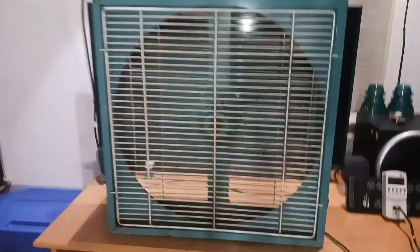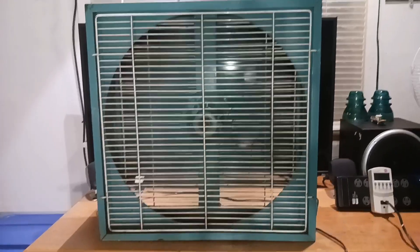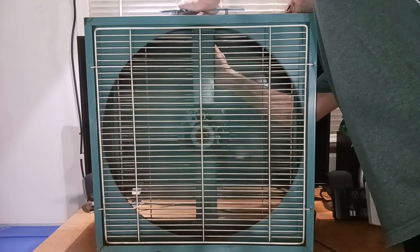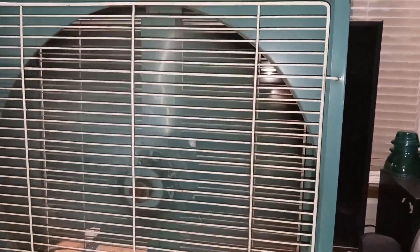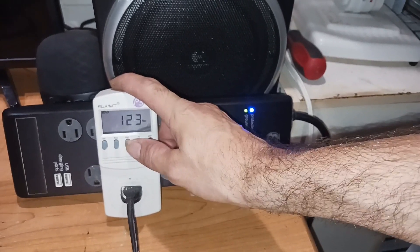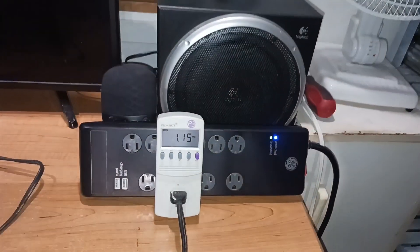Keep this thing up to high speed. Got some nice blades down there that I like. Very nice — got a really nice sound to it. It's not loud at all really, it's pretty quiet. Another pretty quiet running one. Not bad — 1.15 amps, not that bad.